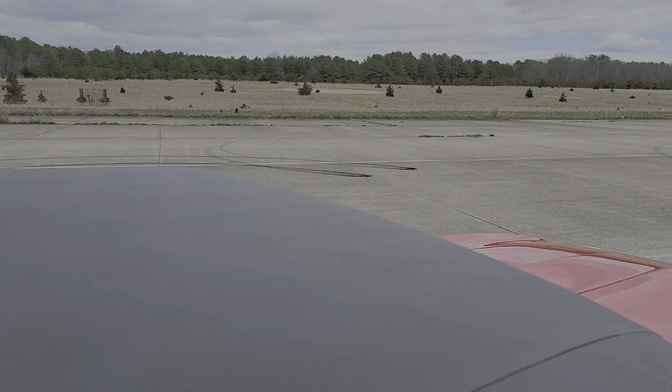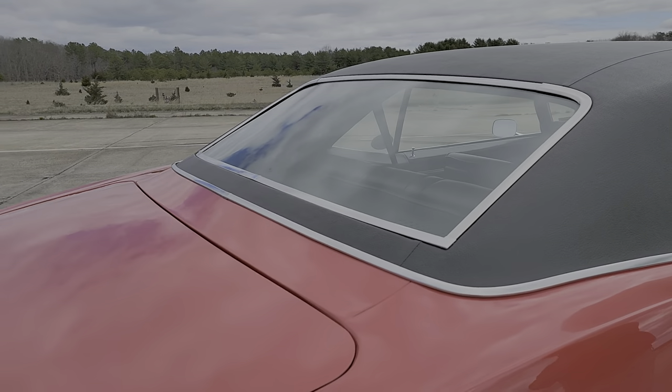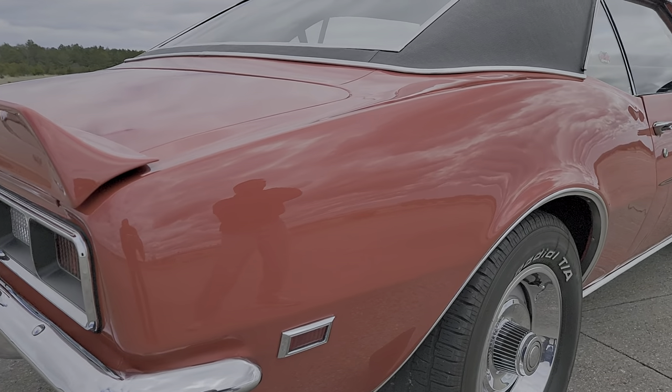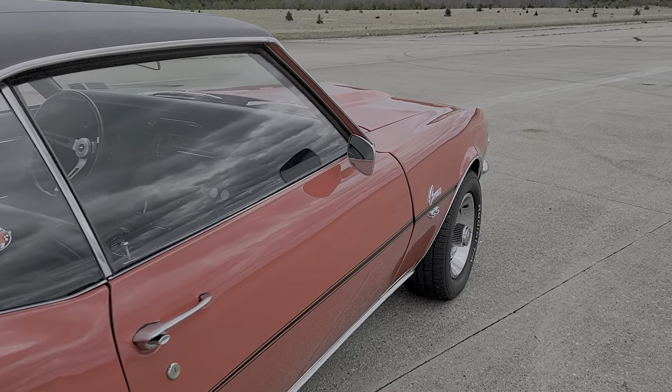Basically got all the bells and whistles — stereo, power windows, power locks. It's got three-point retractable seatbelts. It has Bluetooth on the stereo. It has satellite radio. Wow, loaded.